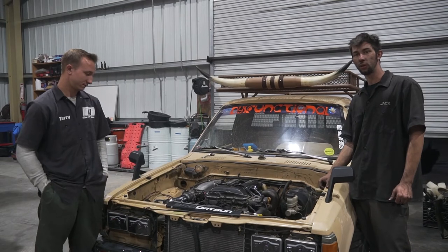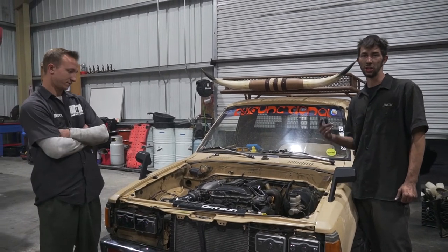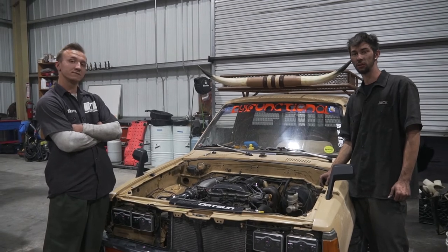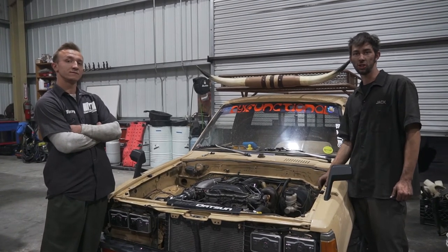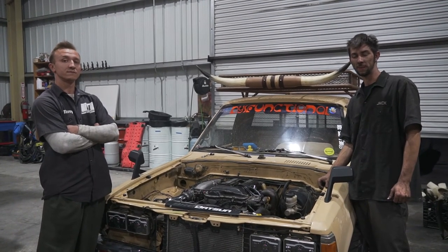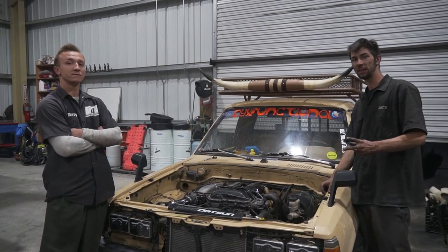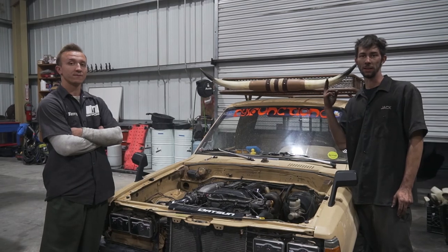Hopefully you guys liked and enjoyed this mini truck content. We definitely have more stuff coming for you, so don't go anywhere. We'll be jumping back to get on some more cars because I know some of you want to see that. Hopefully you guys liked and enjoyed another episode of Terry Thornberry Performance. Until further notice, we'll see you guys on the streets - if not the streets, we'll see you on the track - if not the track, we'll see you at the shop, baby. Peace out.